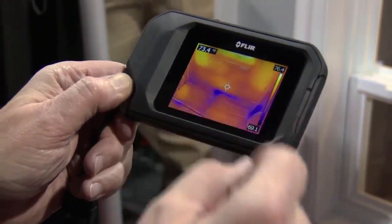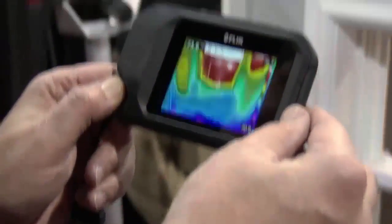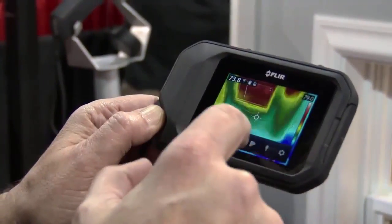Again, bright full three-inch touch screen. You can go in and change palettes to have a little more contrast if you really want to accentuate some problems. It's visual preference.